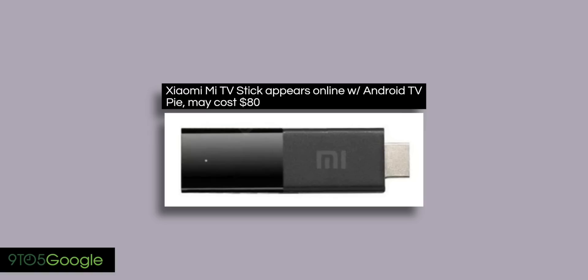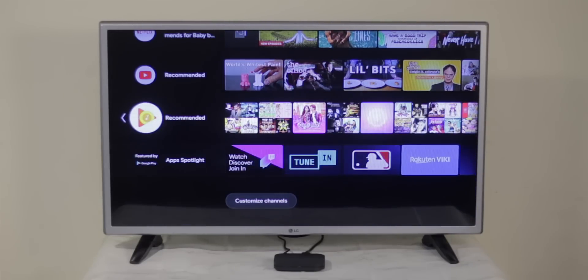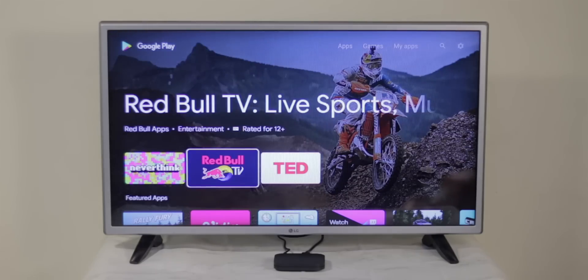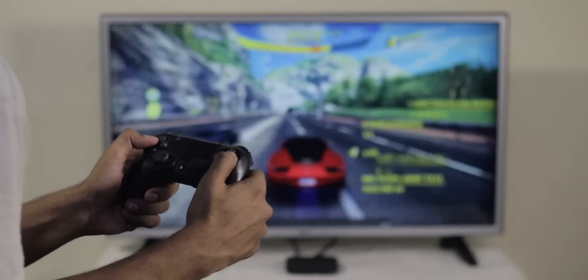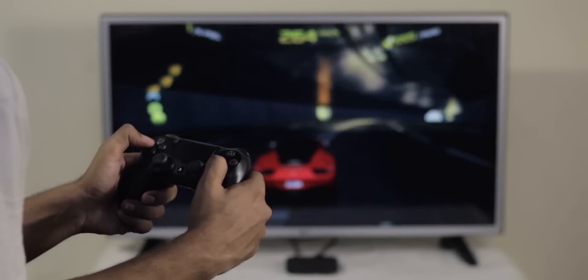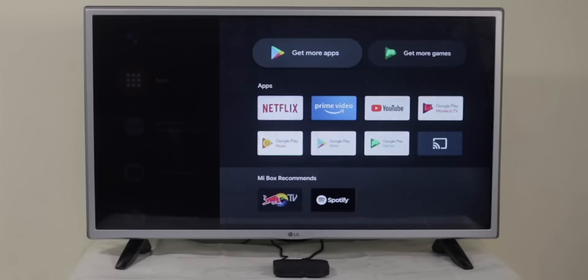There are also rumors that Xiaomi is going to release a Mi TV Stick with the exact same specs, so I'll try to get my hands on that as well. Moving to the software, it runs certified Android TV with Android 9.0 out of the box, so you get the official Google Play Store to download Android apps optimized for your TV screen. You can also play some decent games with the remote or the Bluetooth controller. Since the Mi Box 4K comes with Bluetooth 4.2, you can connect compatible Bluetooth headphones for private listening — a very underrated feature. I wasn't able to find a single piece of bloatware pre-loaded, which is great.